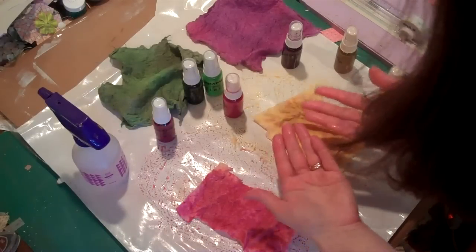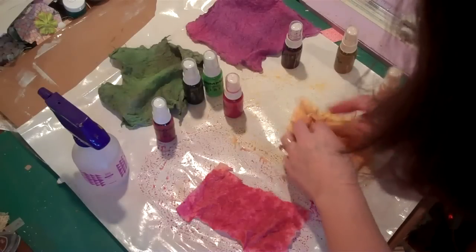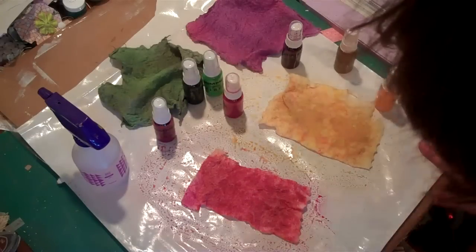My fingers - if you'll notice, everything's going to wash right off with water. No staining. My nails aren't ruined. I love that part about it, because I am a messy crafter, and that's really wonderful for me.